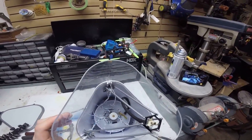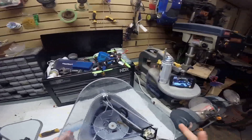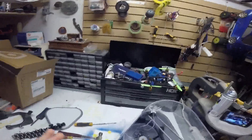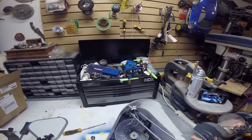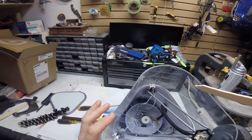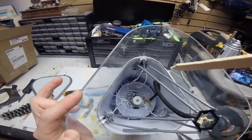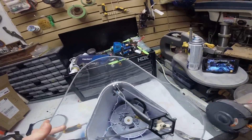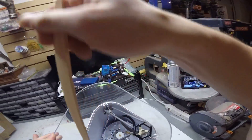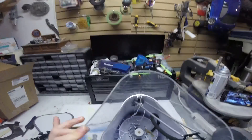A little trick before you even unplug this thing: I suggest you try to print a model. If everything's jammed up, it won't take the spool or whatever. What I did is I went to print the standard model that comes with it and I manually calibrated it so that I could get the arm kind of where I wanted it before I even took it apart. That way I didn't have to fight with the motors.